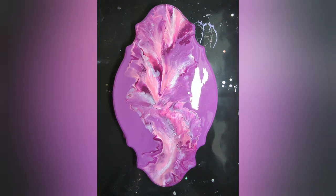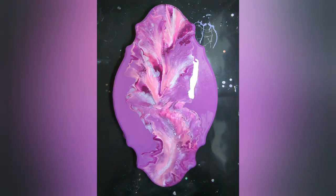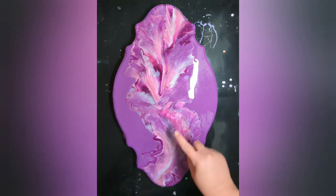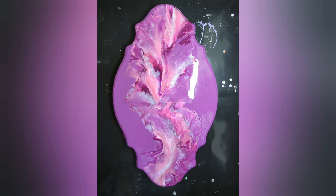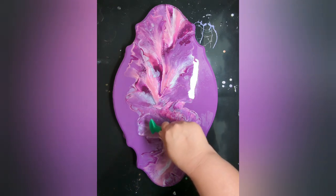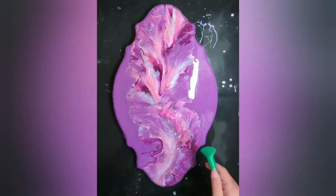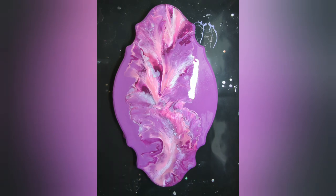Even though it creates quite a bit of reflection, it still lights it up really good. I think I'm going to let it dry. There are some really awesome cells happening right here and starting to happen right here, so I think I should just leave it and let it do its thing. Leave it alone, Lisa — mess with it too much and you will end up hating it again.